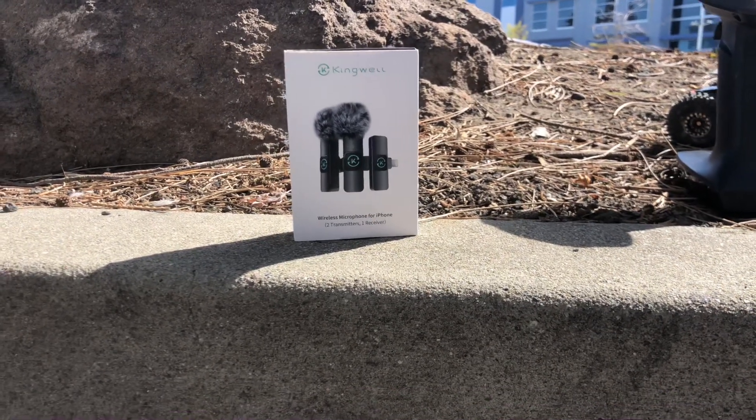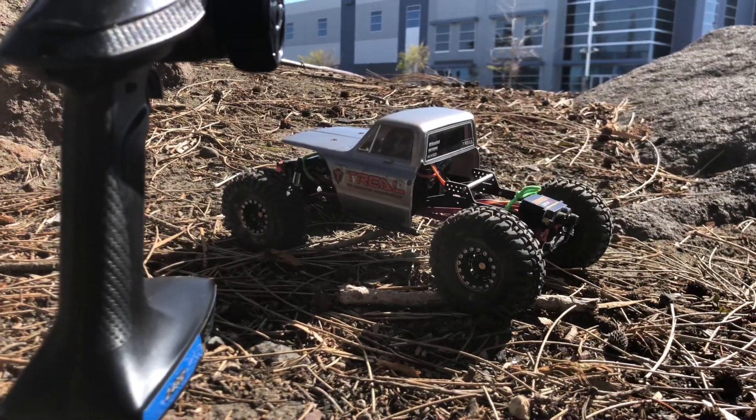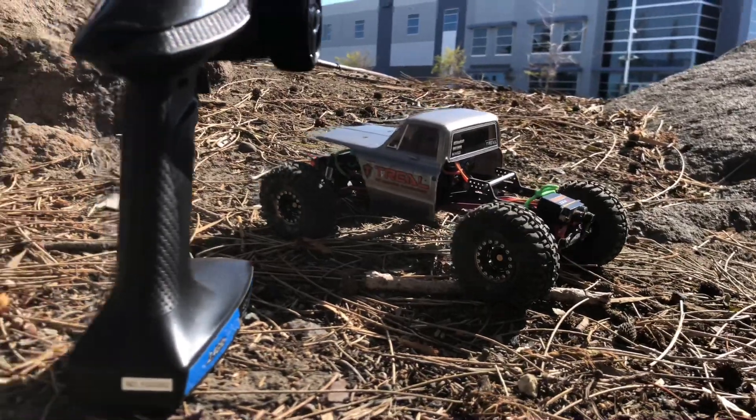What's up guys, Bobby crawls 510 here, out here with the LCG comp rig, the Axial SCX24.